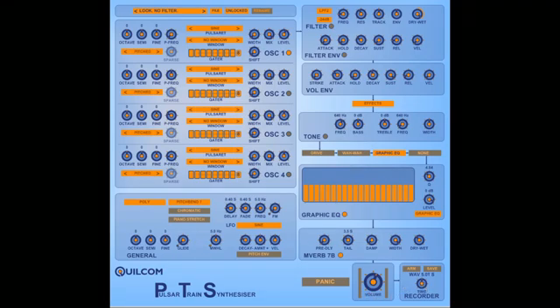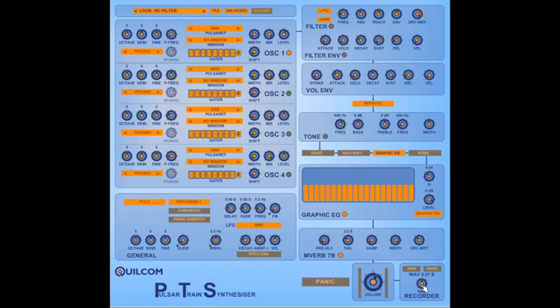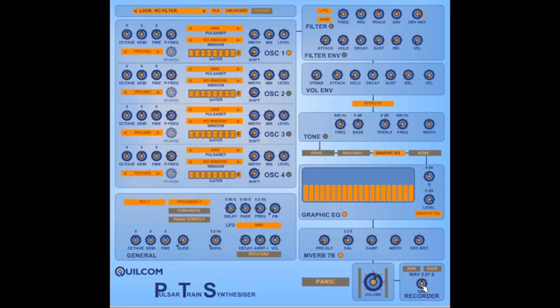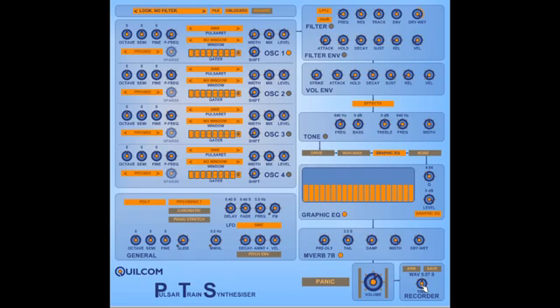At the end of the effects chain, we have the output volume control with level meters, peak level meters, and a recorder. You can record up to 10 seconds of anything that you play on the synth — whether you want a single sound or a little clip — and then that can be saved as a WAV file, so you can use it in your productions or in another sampler.